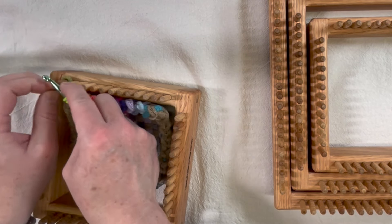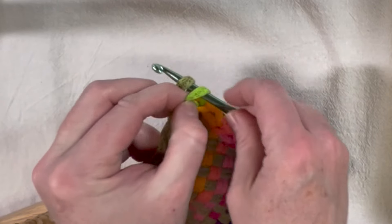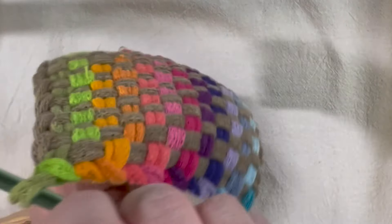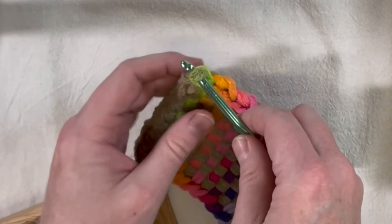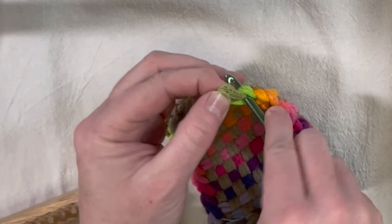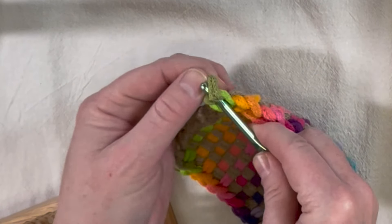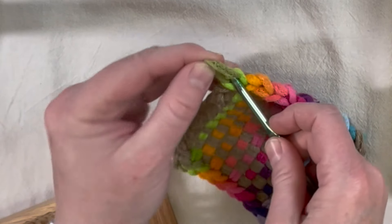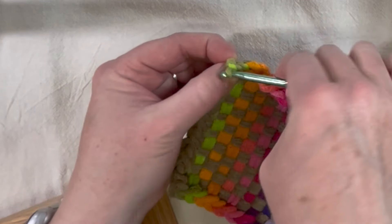Now I'm down to the last two, so I'm going to pick this last one up. I can move my loom out of the way. You're going to pull that last loop through — technically you can just call it good — but I think that's leaving a bit too much to chance. So what I will do is pull it through once, then go down and hook the loop, going through that first loop again, and pull it through again.